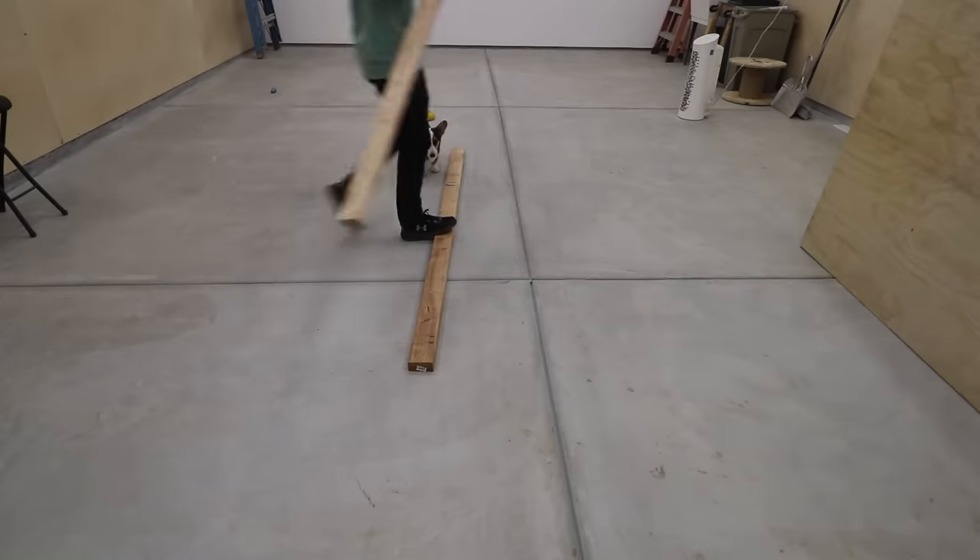This is super easy to make, and I think it looks really clean. So let me show you how I made this French cleat wall.